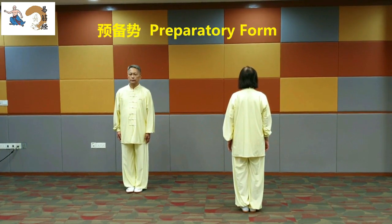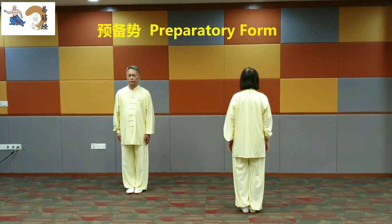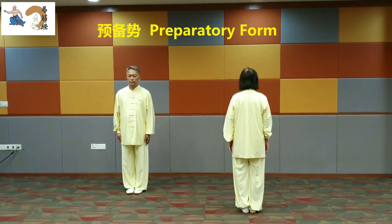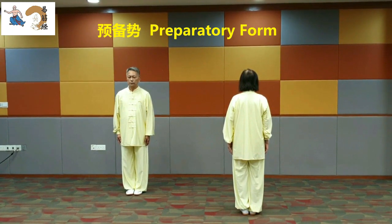Preparatory Form. Stand quietly with the feet together, calm and relaxed. Keep the head upright and the neck straight. Push up the head without using force. Look ahead. Breathe naturally.